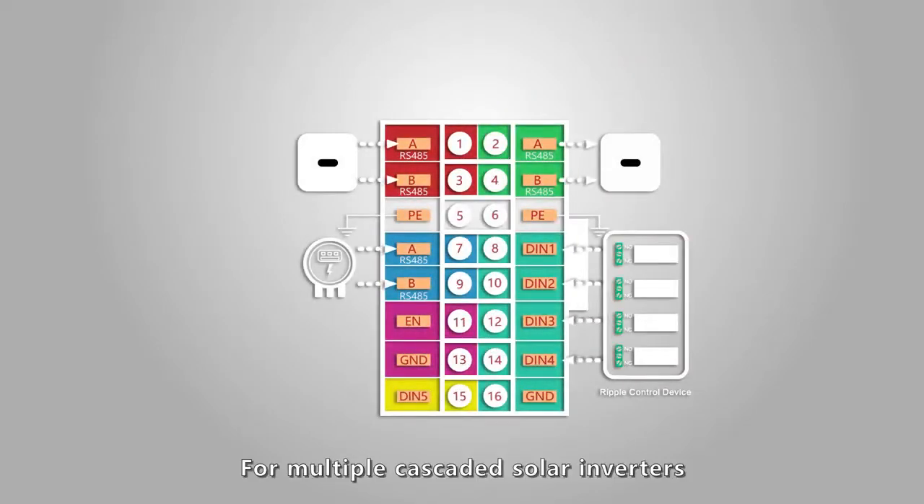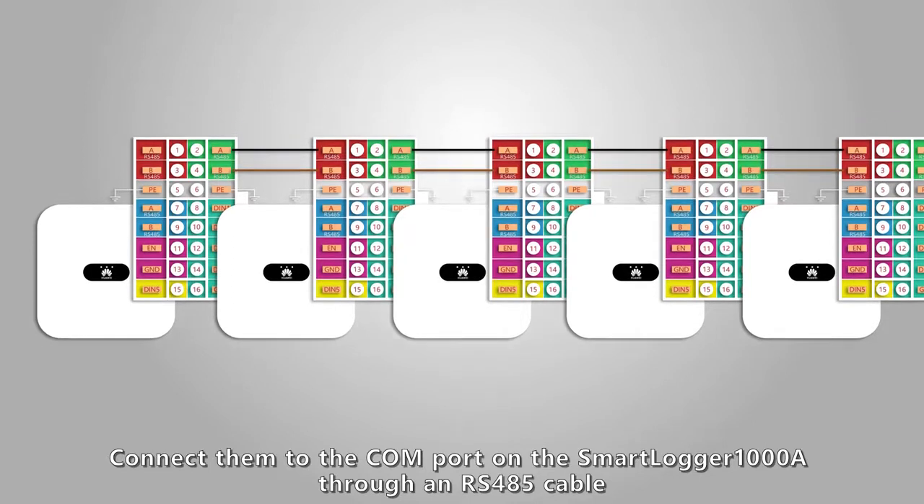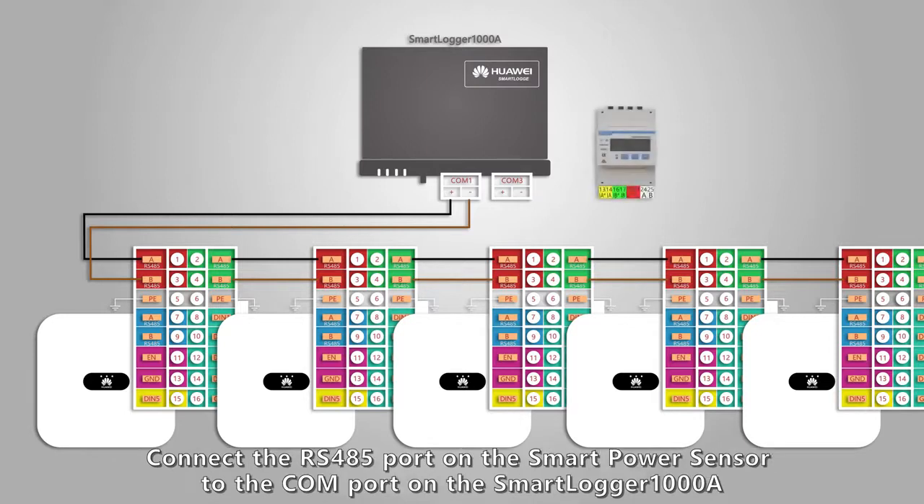For multiple cascaded solar inverters, connect them to the COM port on the Smart Logger 1000A through an RS-485 cable. Connect the RS-485 port on the smart power sensor to the COM port on the Smart Logger 1000A.